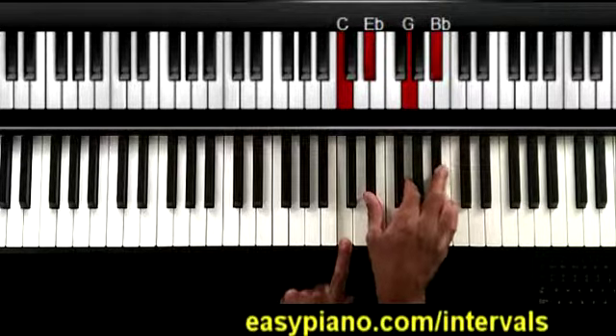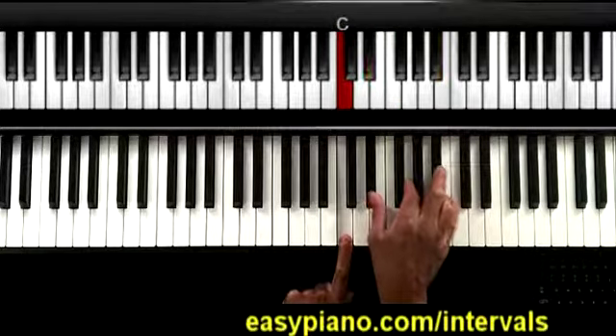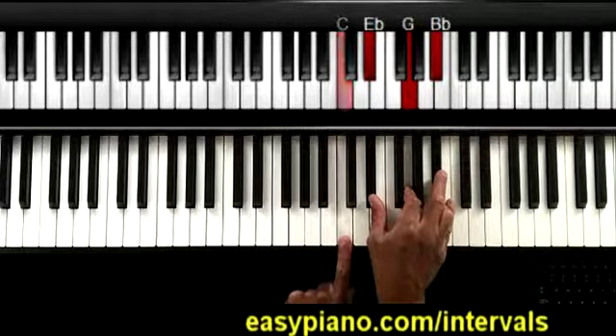Technically, if you look at this, you have a major chord over your root C. So one way of looking at this is: if we take any note and we play the major chord a minor third above, that gives us a minor seventh chord based on the root.